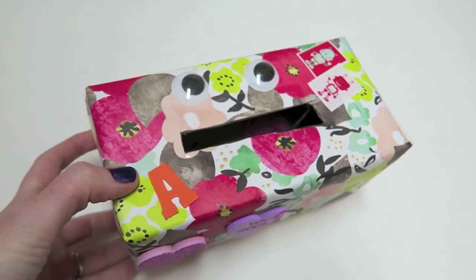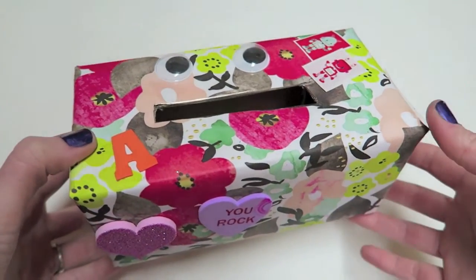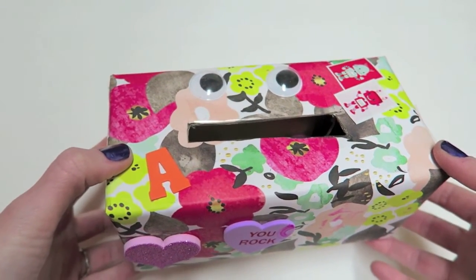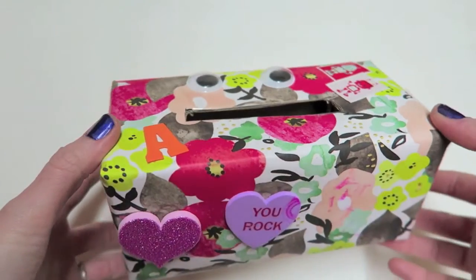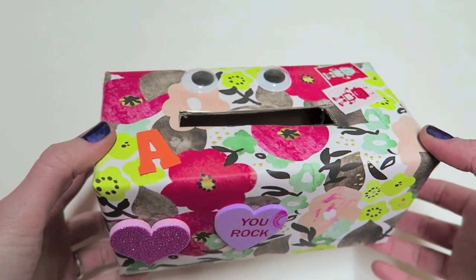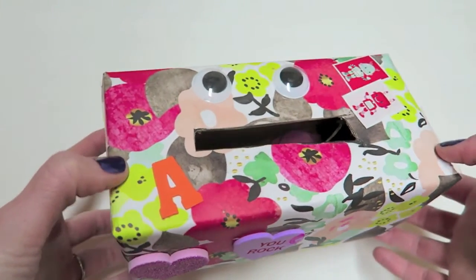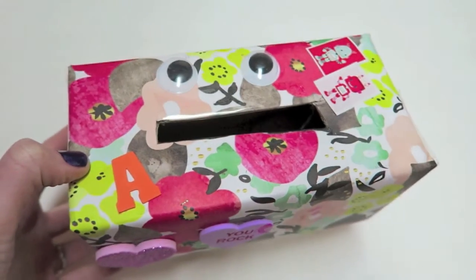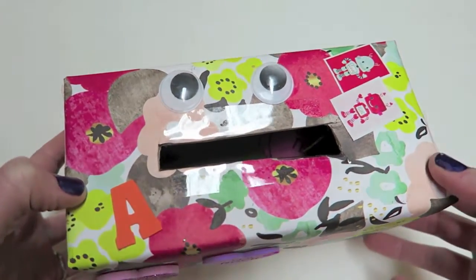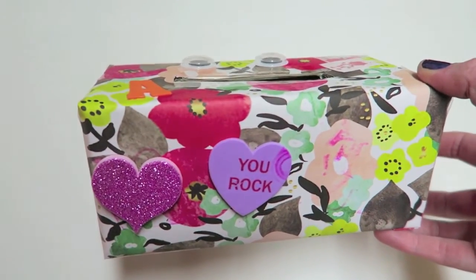Here's one more simple idea — Alistair already made this at preschool last week. It's a really cute Valentine's Day mailbox and so simple: we just took an old shoe box, covered it with some designer paper, and then he decorated it with stickers, stamps, and little eyeballs. This is something really easy that you can do with your kids.